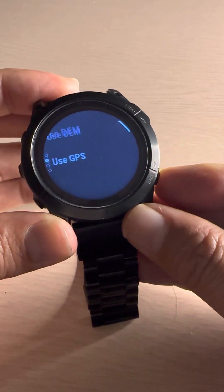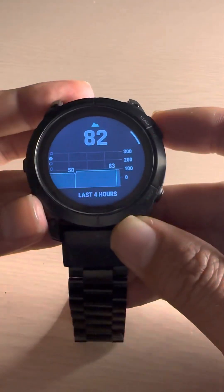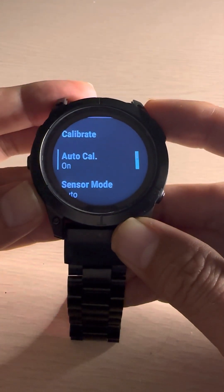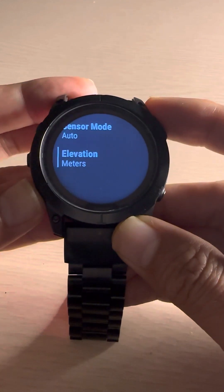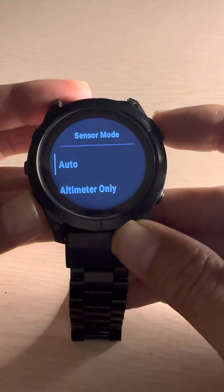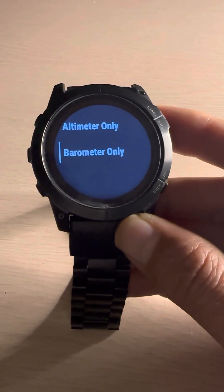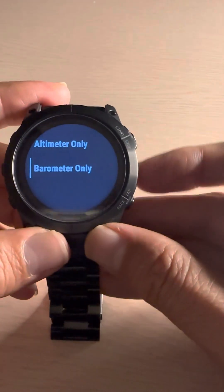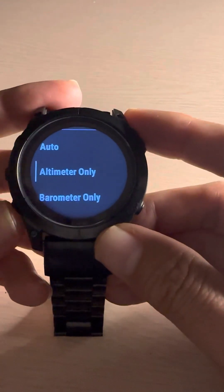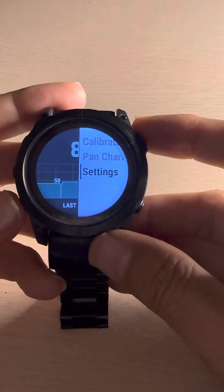Once the altitude is updated, go back and it will already be measured. From the altitude widget you can also press and go to settings to see calibration options. Sensor mode is set to auto and elevation is in meters. The watch uses two sensors — altimeter and barometer. I recommend keeping both on, so if the altimeter doesn't work correctly, the barometer will detect your current altitude.